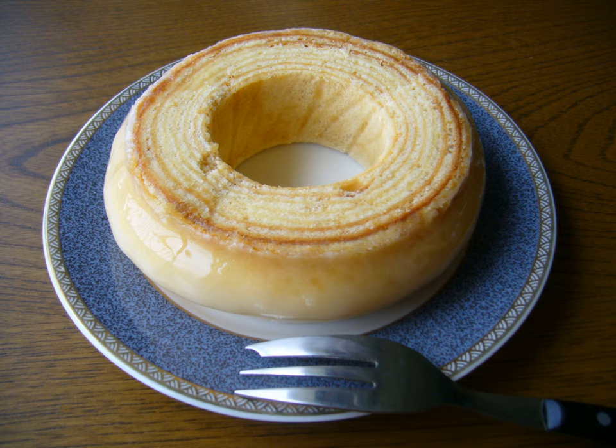Baumkuchen is one of the most popular pastries in Japan, where it is called Baumkuhen. It is a popular return present for wedding guests because of its typical ring shape. It was first introduced to Japan by the German Karl-Joseph Wilhelm Juchheim, who was in the Chinese city of Tsingtao during World War I when Britain and Japan laid siege to the city. He and his wife were then interned at Okinawa. Juchheim started making and selling the traditional confection at a German exhibition in Hiroshima in 1919.